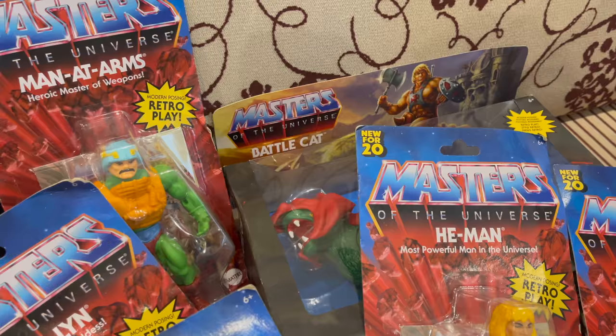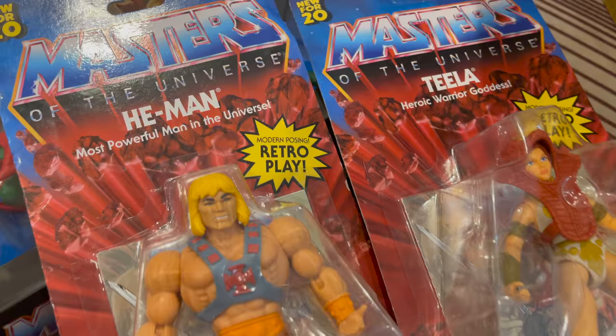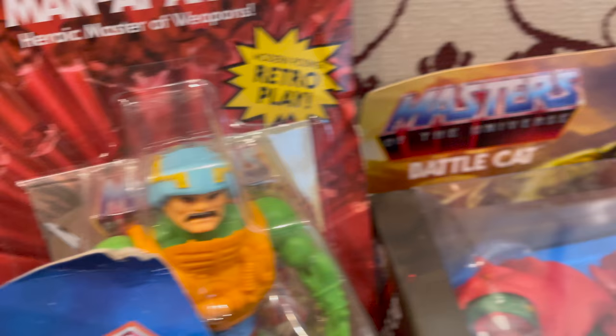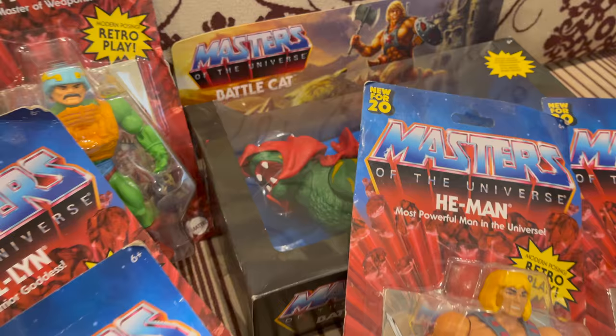If you're not familiar with the show, Orko is the magical flying fella. So this is Masters of the Universe — the new retro design with modern posing. The lineup: Teela, He-Man, Skeletor, Evil-Lyn, Man-At-Arms, and of course Battle Cat — or Cringer.